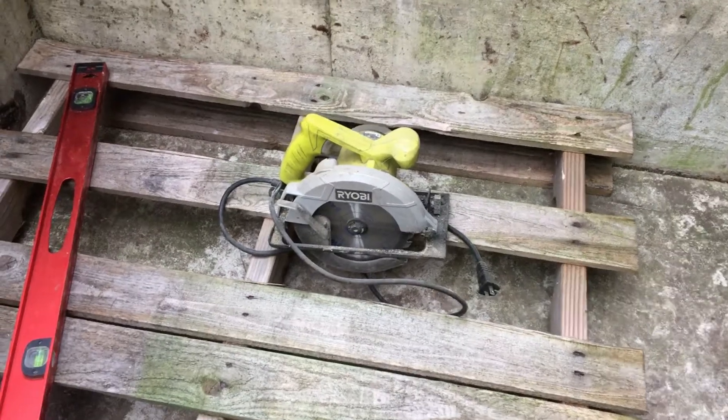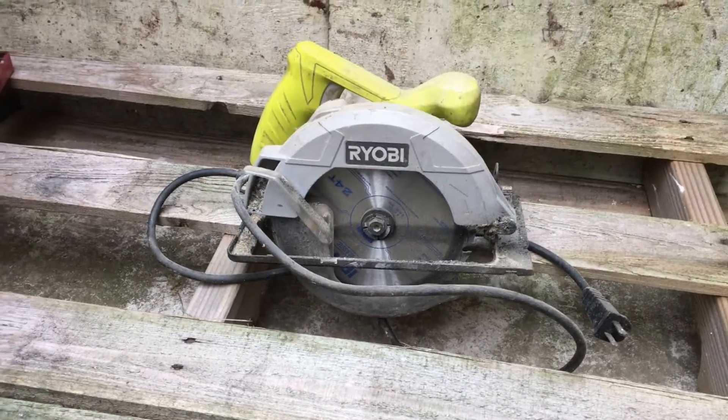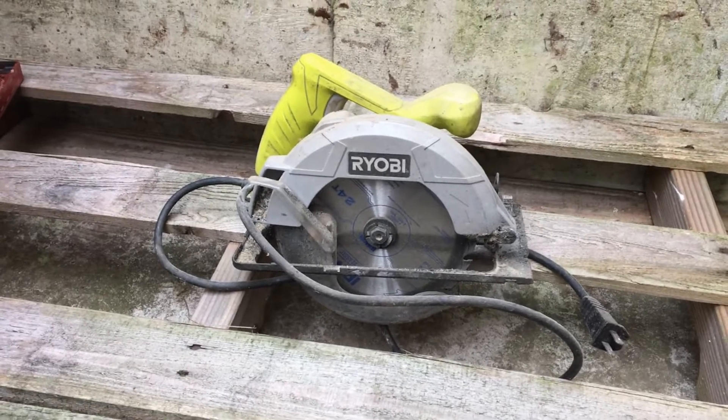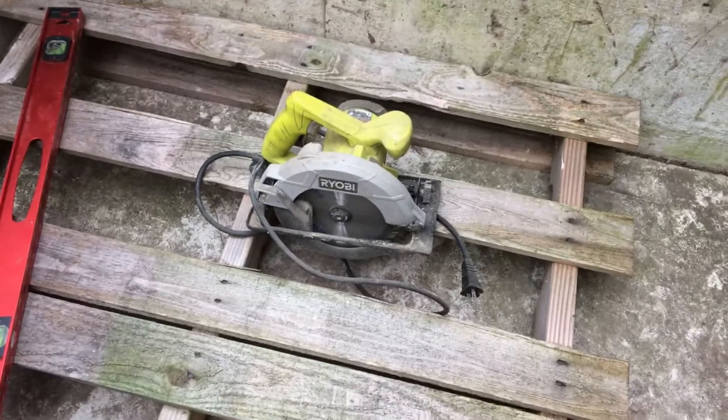Next is a skill saw. I just use this little Ryobi — I think it was like $59 at the depot. You can use a worm drive or whatever will get you through the wood. It just has to have a good blade on it.